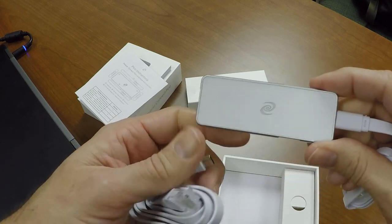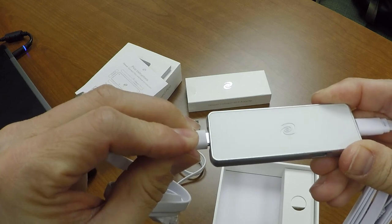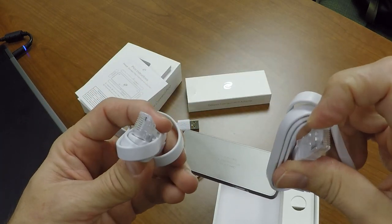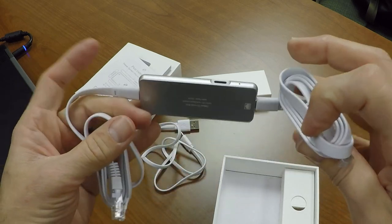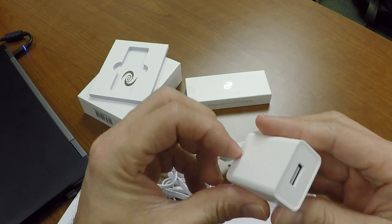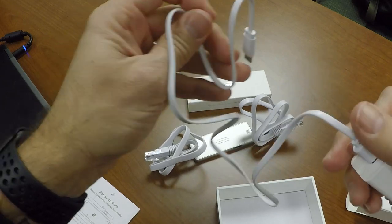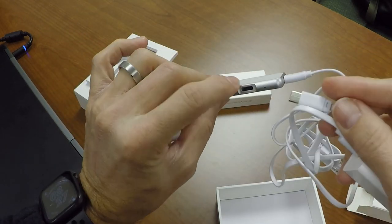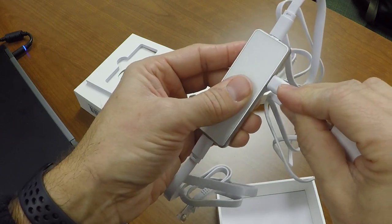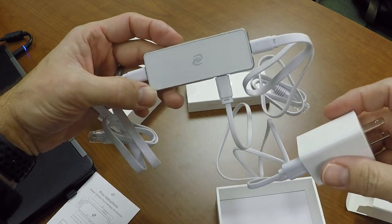It's going to come with two RJ45 to USB-C cables, and that's going to be when you use the virtual wire mode — going between your modem and router, or from a modem-router combo to a laptop or PC. And here's your power brick. You're not going to need that brick if you're going to do the wireless relay mode like I'm going to do; you're just going to plug it in. It's going to go from the USB-C into the device to the USB-A to your laptop.